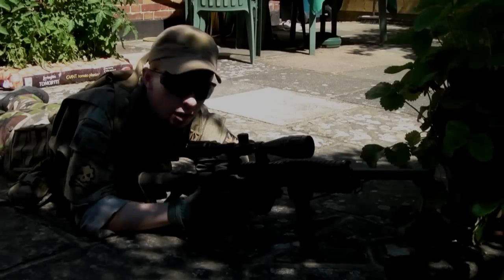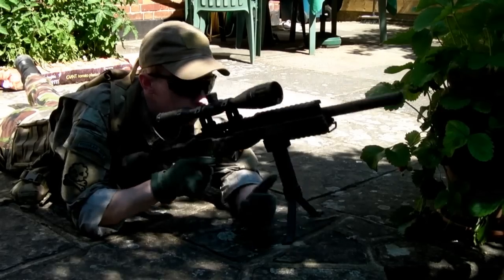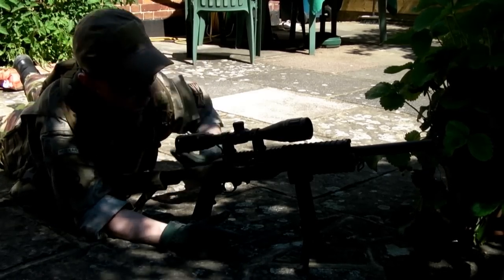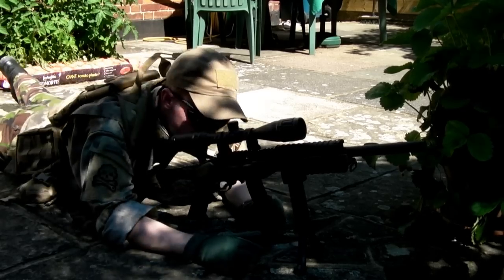So yeah, let's get on with the shooting. Okay, we're down in position now, just going to get set up. Shooting at the target I mentioned just before. Let's see what we can do.